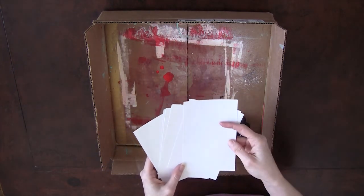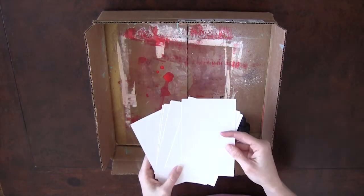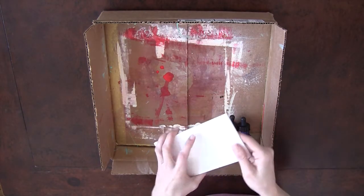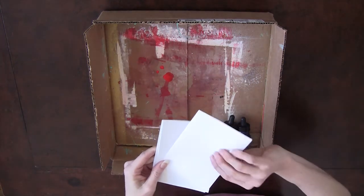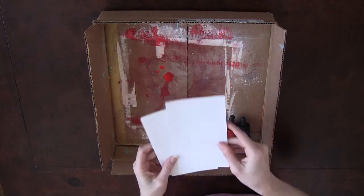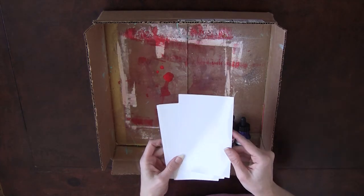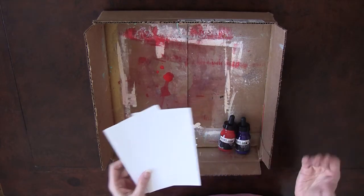I have a bunch of glossy photo paper that isn't high enough quality for me to want to print my photos onto. It's the cheaper packs that you can buy in hundreds or fifties. These ones are cool because they have a matte on one side and the glossy on the other — I think they're Kodak — and I like to just experiment with how the mediums react with the different textures of paper.